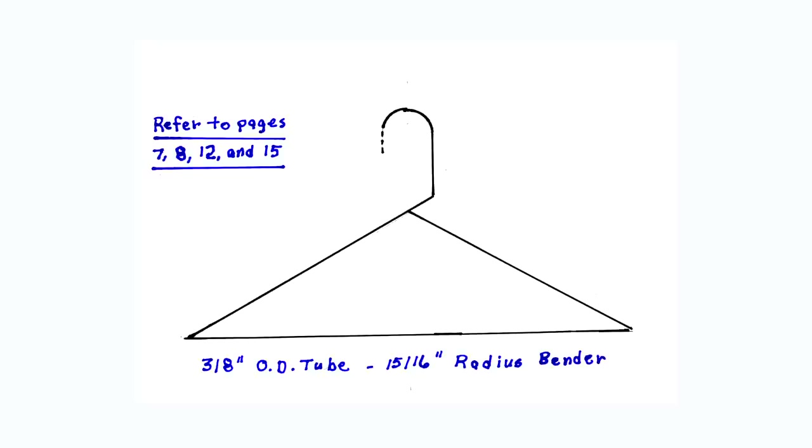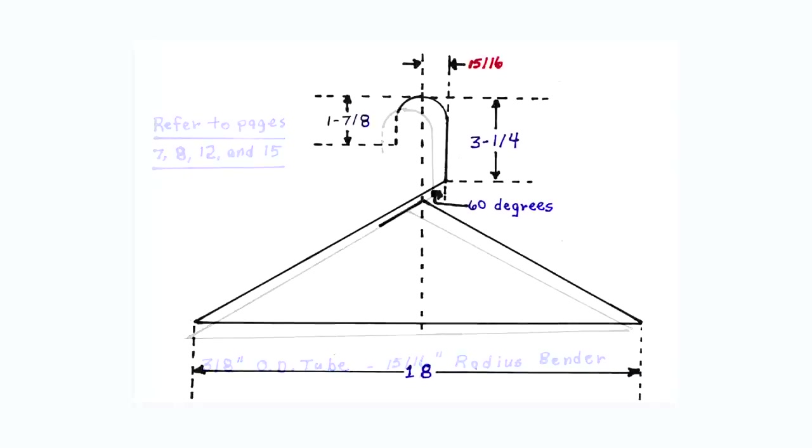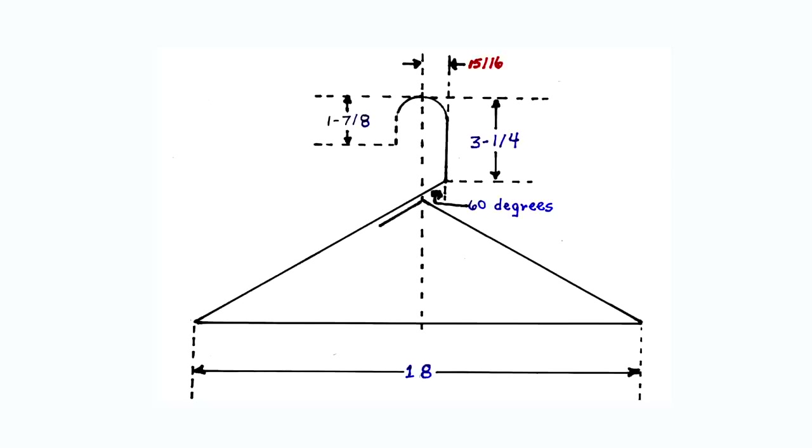To easily bend this coat hanger, refer to pages 7, 8, 12, and 15 in the book. This diagram shows the coat hanger which we will be bending, along with all of the measurements needed to bend it. Since we are using a bender with a 15/16 inch bending radius, the radius of the hook at the top of the coat hanger will be 15/16 inches.